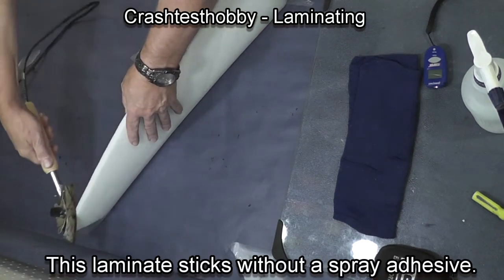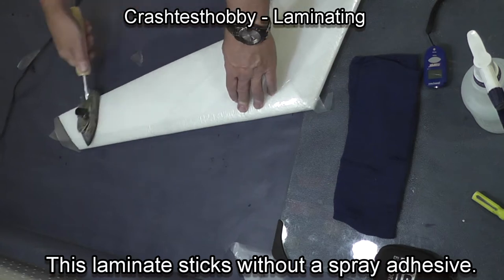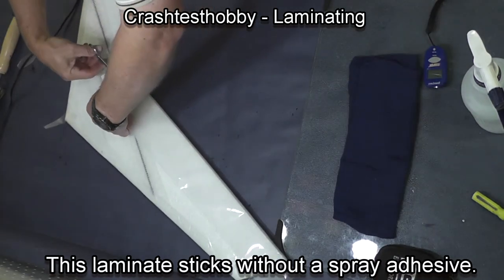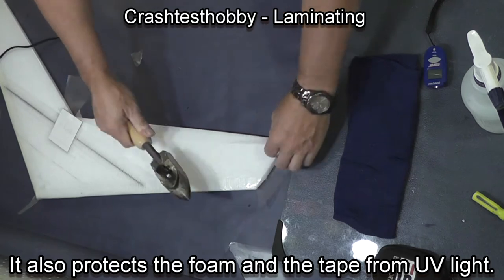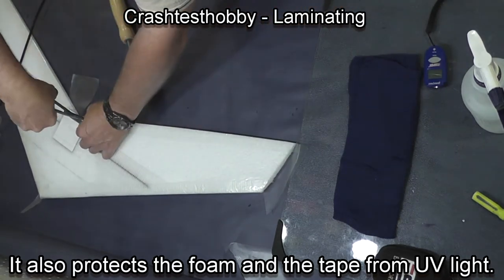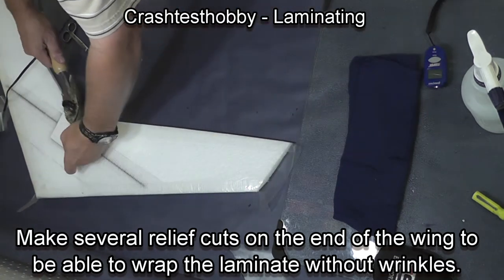Seams don't show with this clear laminate and this laminate will stick without a spray adhesive. The temperature I want on the iron is just warm enough that it will stick a scrap of laminate to the box the plane came in, but not so hot that it will boil water on the iron itself. We want the temperature around 180 degrees.